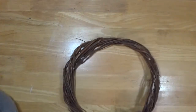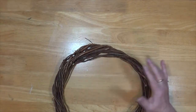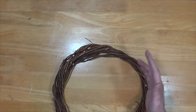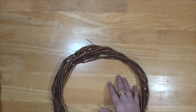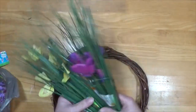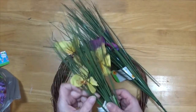I got a grapevine wreath. It was one of those ideas I came across while looking for a certain something. And I bought some of this grass stuff and it's got little butterflies in it in different colors — I got the purple and the yellow.